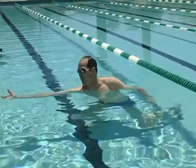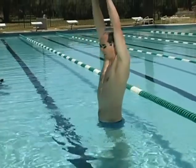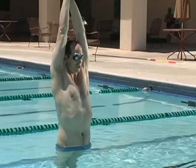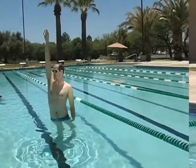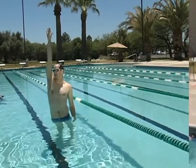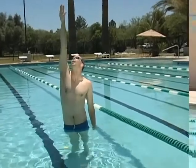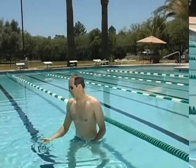In swimming we have two streamlined positions. The first is the one you use off the wall for all of your strokes, and the other is the freestyle streamlined position where you're rotating your hips, rotating your shoulders, keeping your body straight, standing up on your tippy toes and swimming freestyle. That's called the stretch position.